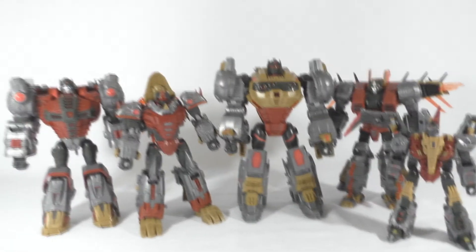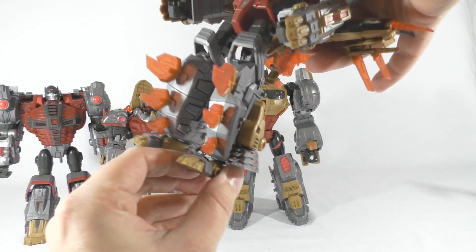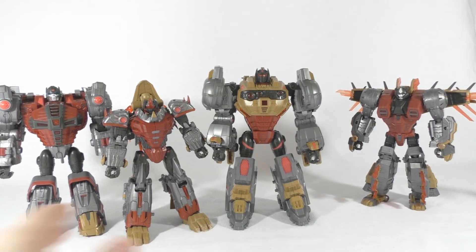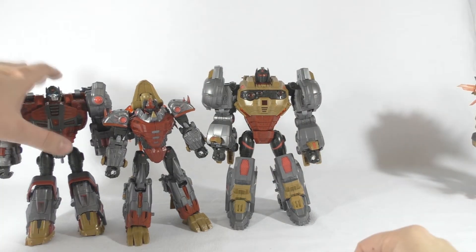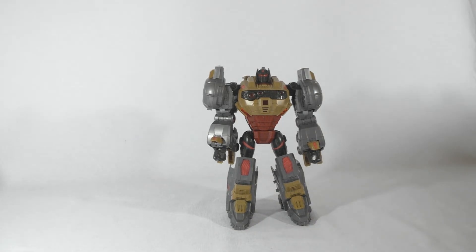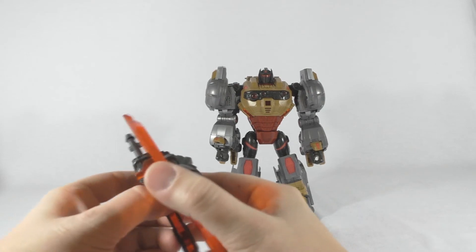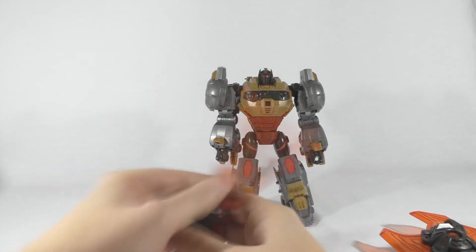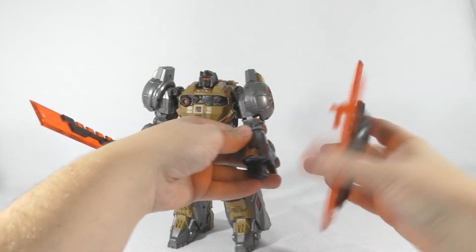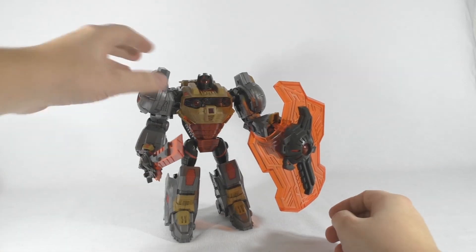A little bit of a shame that mine is pretty loose, as you can see — his feet are loose, still need to fix that. Maybe some of you guys have an idea how to fix that. Of course he can hold his shield and sword — just take it in right here and fold it up. And of course he can hold this sword. He's all ready to kick some Decepticon butt.